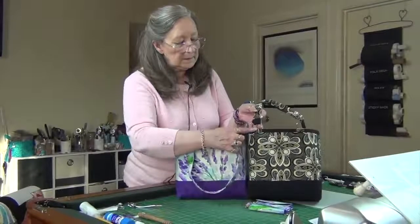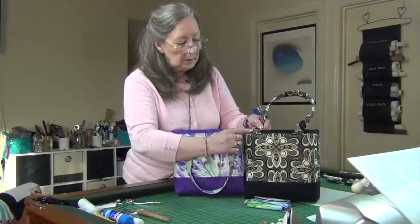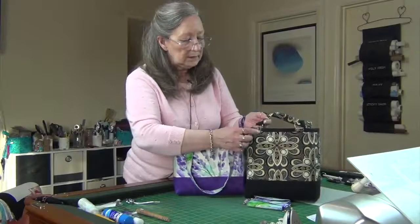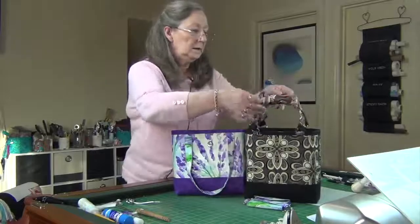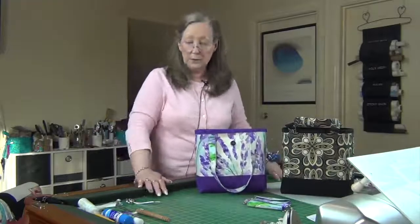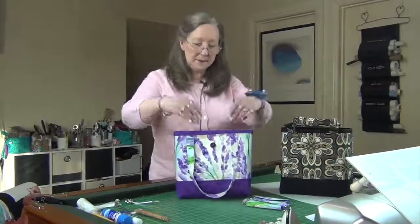If you're going to do this style, you need to put these little tabs on — make sure they're on when you do your binding. I did stitch those up, just put a stitch on each side there. Handles don't stand up, but that's okay. So that's the bags. I hope you like them, I hope you make one.